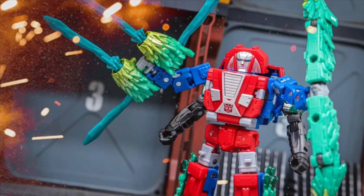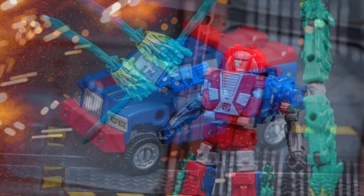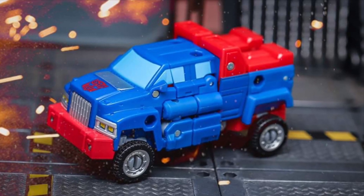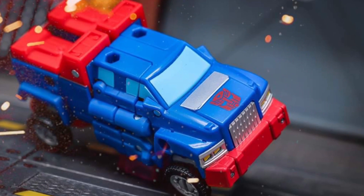At first I was like, I don't know about Gears, I don't like this face sculpt, I don't know if it's that great in this mold. But it works well for me, so I'm definitely gonna be ordering this one and putting it right next to my Magic Square Toys Gears, which is much smaller.